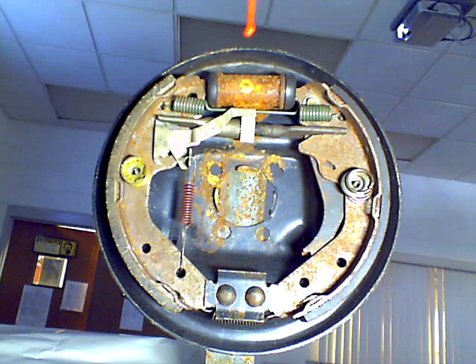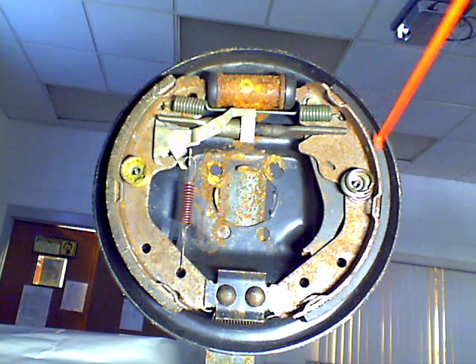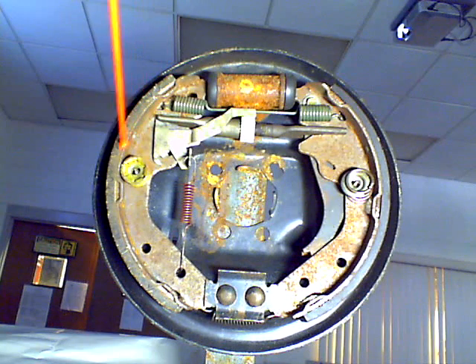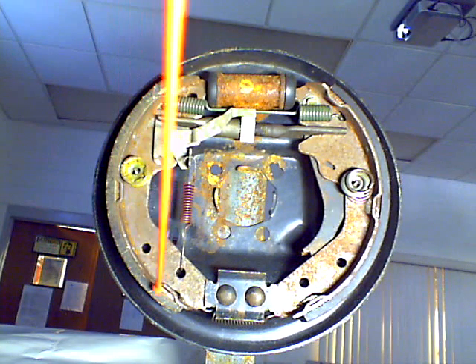As far as parts go, we have got a wheel cylinder right here. We have got a brake shoe, and this is the rear of the car over this side, so this would be your secondary brake shoe. On this side over here is called your primary brake shoe, which faces towards the front of the car.